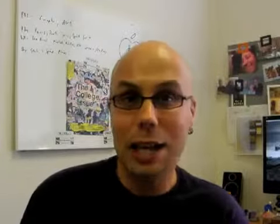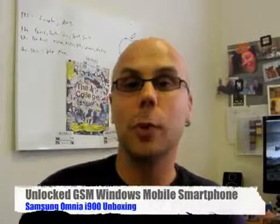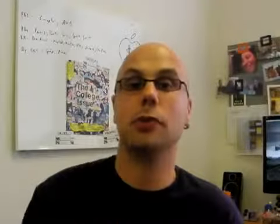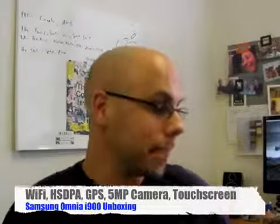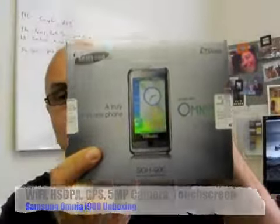I see a lot of phones. Cell phones are hot — there are a ton of them coming out all the time. After a while you kind of feel like, yeah, I've seen this, I've seen this. But once in a while a phone comes along that I personally get all geeked out about. And this is one of them.